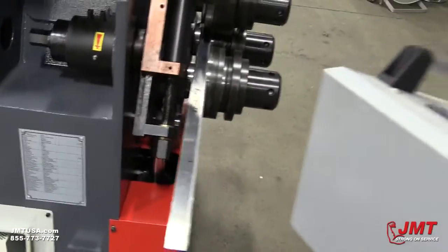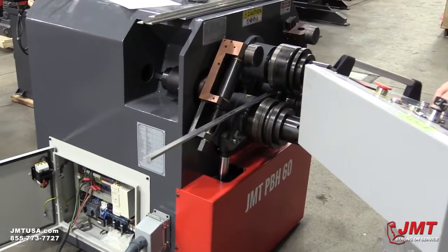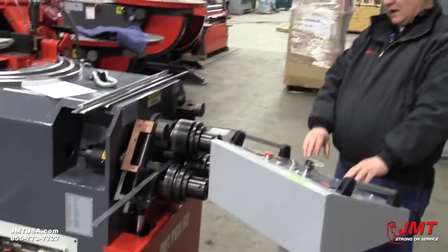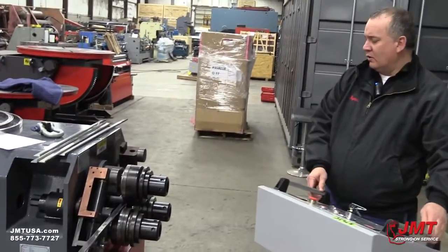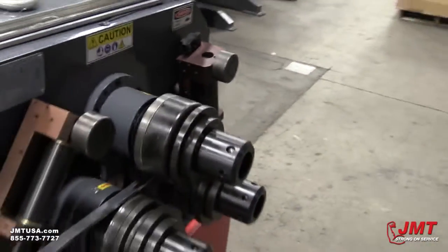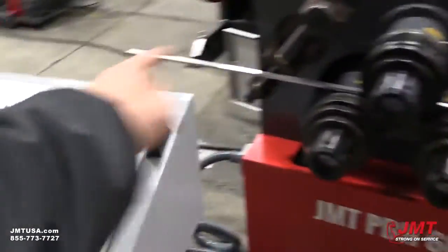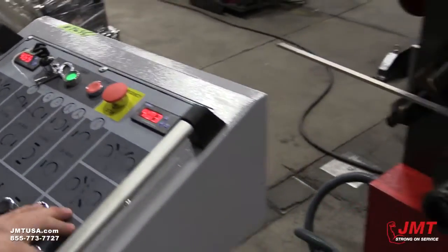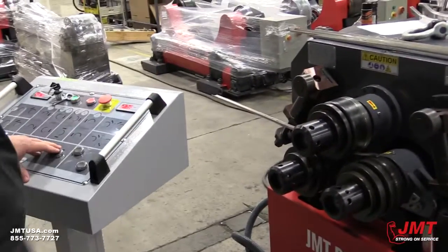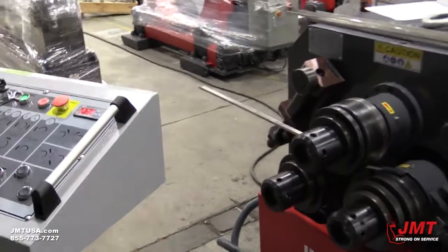Once I've got that in, I can drive my piece forward and back to make sure that it tracks right. Once I've got it set where I want, I'm going to start my rolling process rolling this way and bring this roll up. I do have digital readouts on this for roll placement. I'll bring this up and watch my gauge — when I've just started this bend, I'll keep track of that number, which is at 278, and I will start my roll process.